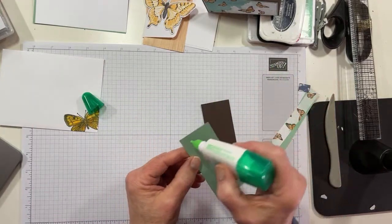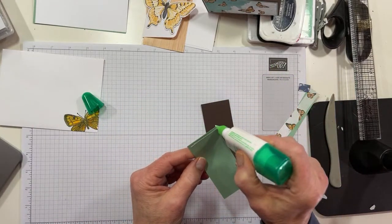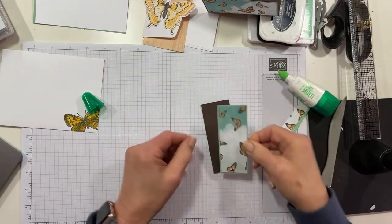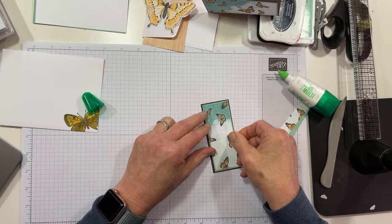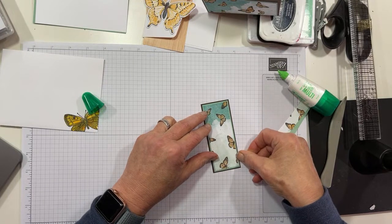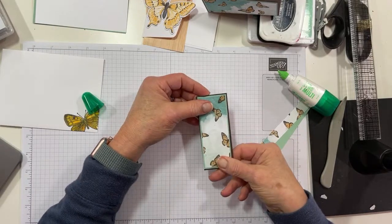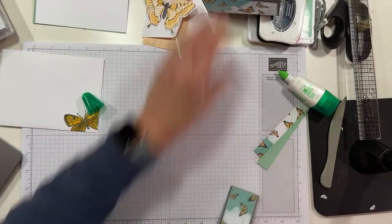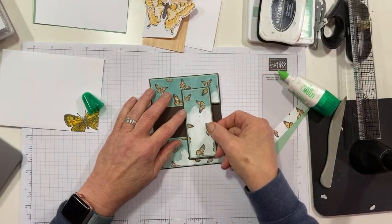Now we'll put that on the piece of Early Espresso that I cut off at the beginning. We're going to use it as our piece here. There we go, we'll get it straight. Straight is always fun. You can see how it's starting to shape up.